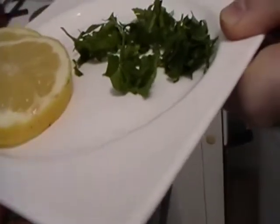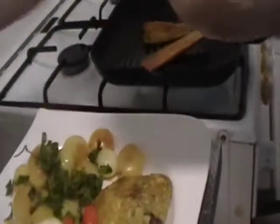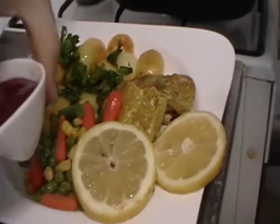A little bit of parsley and a slice of orange. You can serve this meal with bechamel sauce and tomato ketchup.